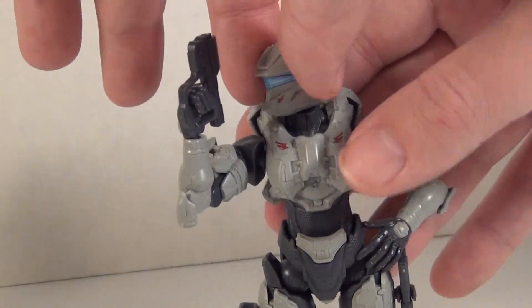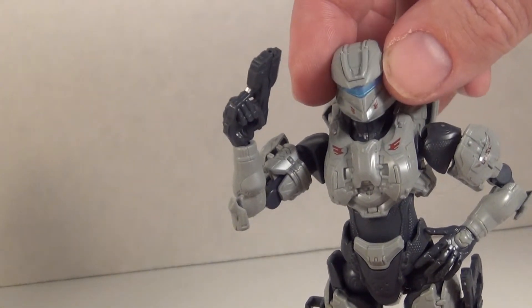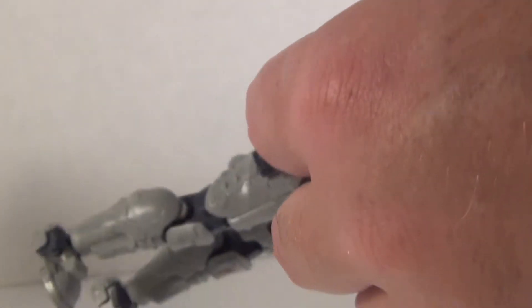She does have a ball jointed head, although there is a piece at the back of her helmet that can pop off if you move it around too much, so she has left and right and some small up and down movement. She has universal joints at the shoulders with a little bit of in and out, a bicep swivel, double jointed elbows, and ball jointed hands and wrists that pop off fairly easily.